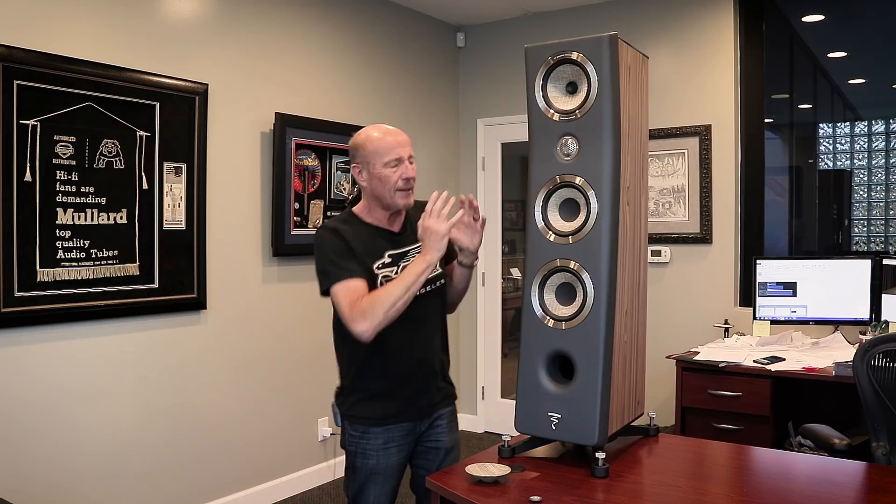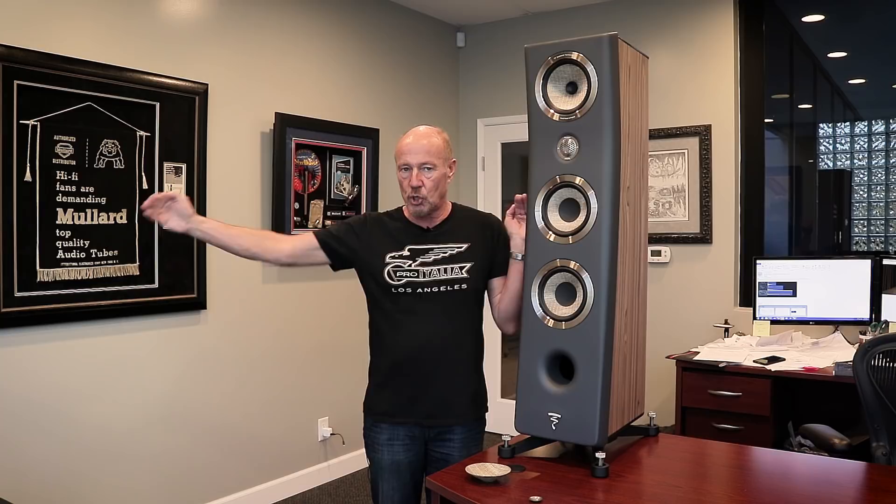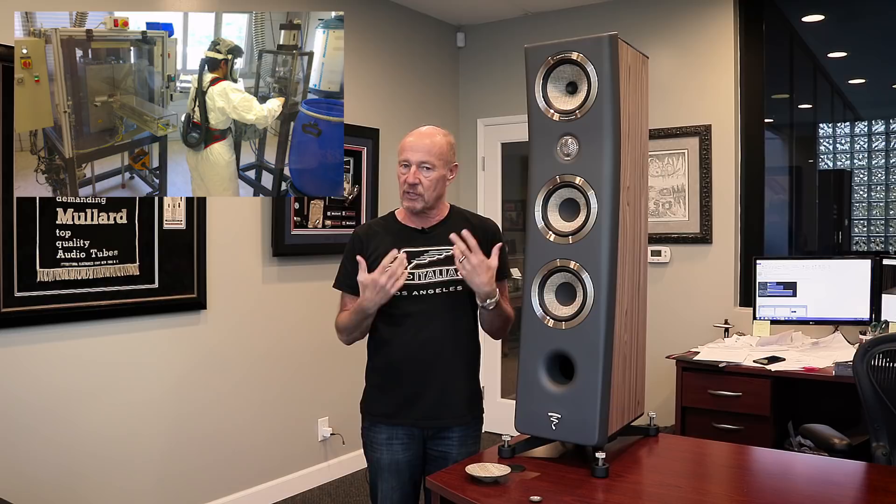Let me just go through it with you. First of all, they designed a new tweeter for the speaker. Focal is known for using beryllium — they're the pioneers of using beryllium. Some companies claim to use beryllium recently, but a couple of them are mixing beryllium with other materials. Using beryllium in its pure form is very, very difficult. When I was at the factory in France, it was done in one huge clean room by one employee who was wearing a spacesuit. It was like being at NASA. This is a beryllium dome.